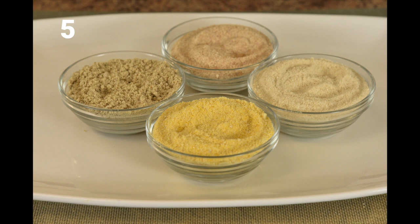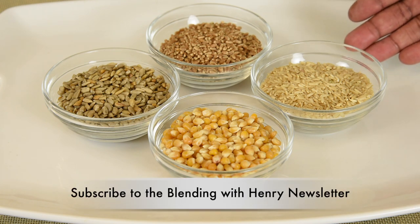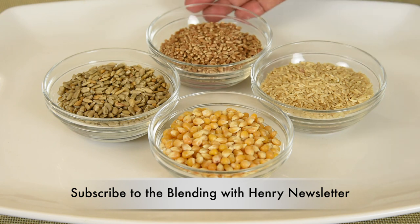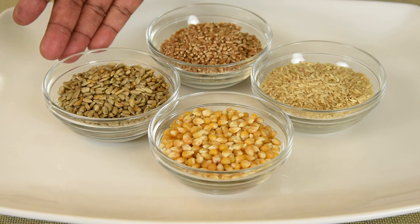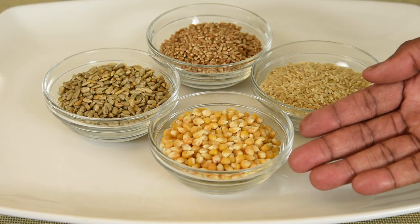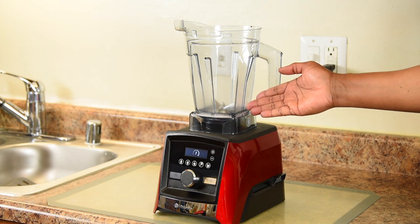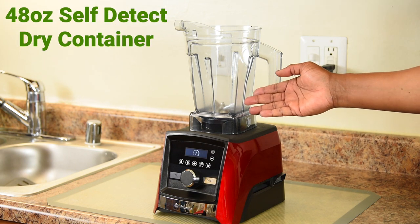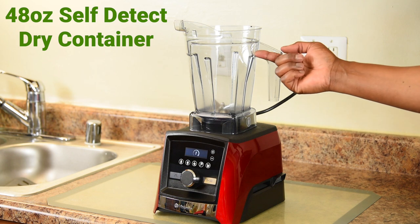I've been showing you guys what the dry grains container can do. Aside from making flour, you can mill cinnamon sticks, cardamom, and more. Today I'm going to show you 4 different grains that you can mill for different recipes — brown rice, wheat berries, roasted sunflower seed kernels, and popcorn kernels, which you can choose in either white or yellow corn. To mill the grains we're using the 48 ounce self-detect dry grains container. The blades actually push the ingredients upwards away from the blades to create a powder — that's how it makes flour instead of butter.